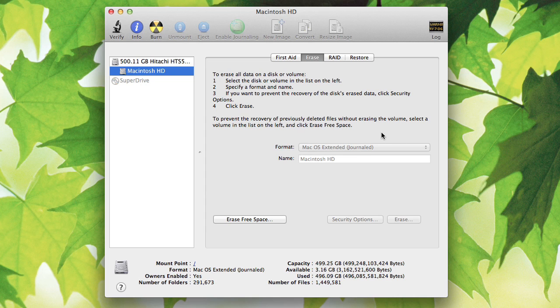This is the option you need to use to format the drive so you can use it with the Mac, and again, this will erase the drive. So if there's information on there that you don't want to lose, you're going to have to find another way to get it off — maybe onto a PC — and then format the drive.